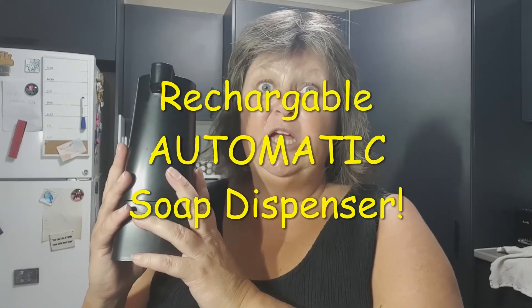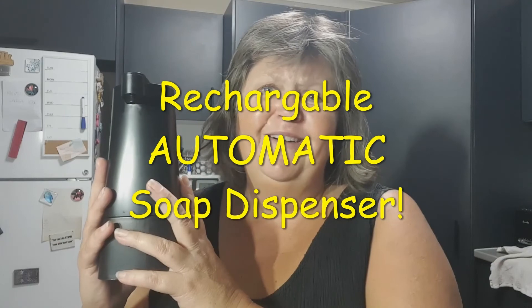Call it what you like — rechargeable automatic soap dispenser. I like it. Hope you like my review. See you next time — gotta go wash some dishes!